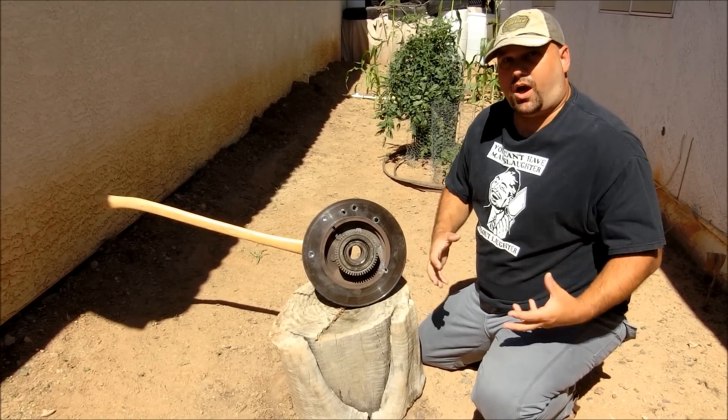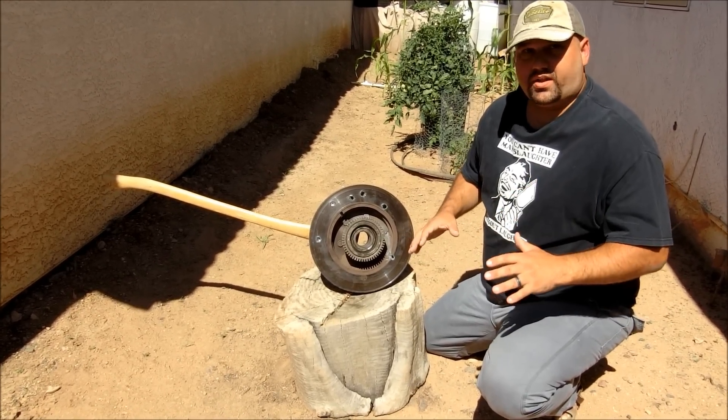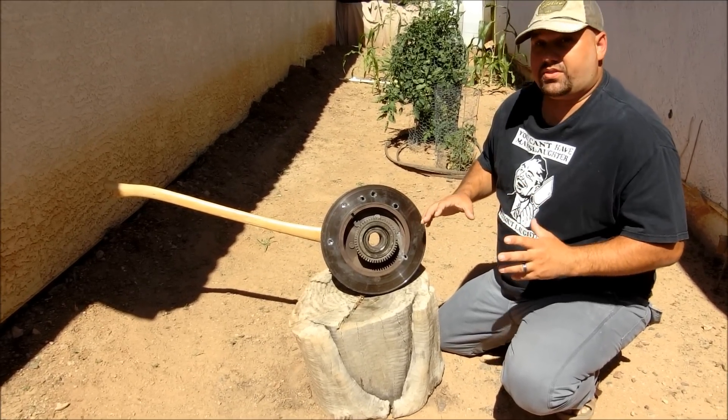Okay, so it looks like this was pretty much the opposite of the concrete block test. In that test, both the 7.62 and the 5.56 blasted right on through the block. In this test, all three rounds were stopped by the brake disc. None of them went through.